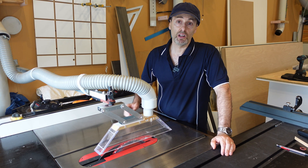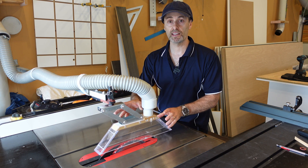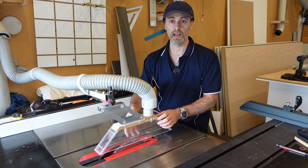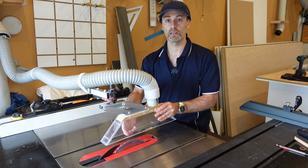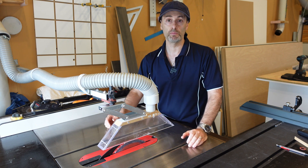Hi there, it's Geoff. I've just recently finished making this modification to my blade guard. It's this kernel lever bracket here that attaches to the blade guard, which I've actually made out of Perspex myself. It allows you to adjust the blade guard nice and easy up and down to suit the material that you're going to be machining.